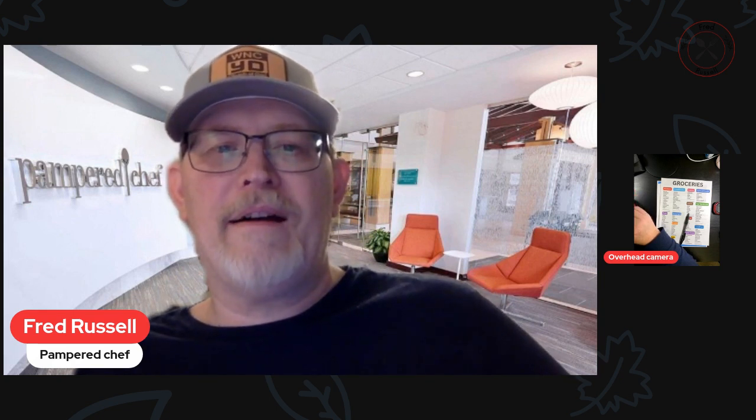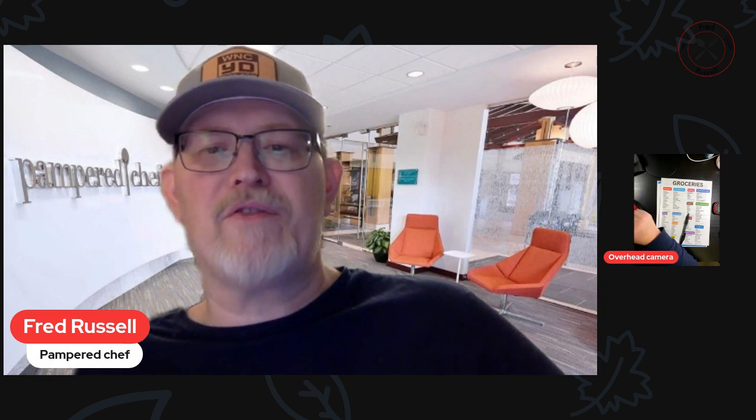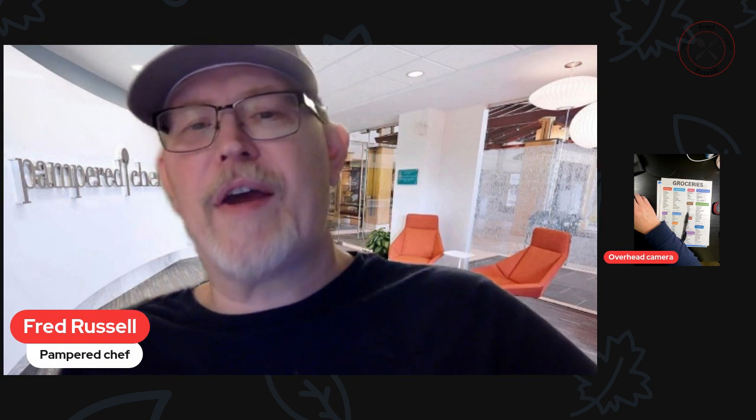If you have any questions, please shoot me an email, send me a text, or get a hold of me through messenger about this meal prep and meal planning guide. I wanted to go over that with you today so that you can prepare for your week and have better and easier dinners in the kitchen. This is Fred Russell, your Pampered Chef consultant, saying go and cook something great today — we'll see you on the next video. Bye for now, guys.